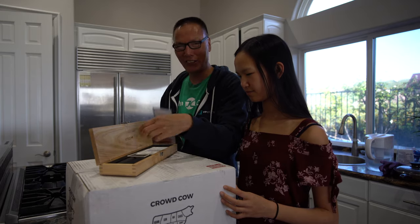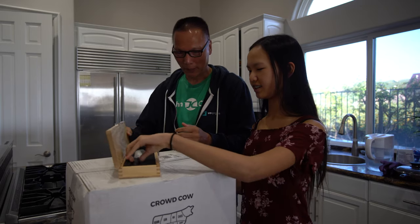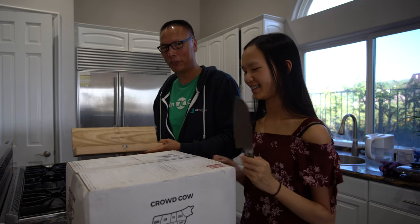Since this is a very special box containing a very special steak, we figure we're gonna need a very special unboxing knife. I have one right here — this is the Kimaketo knife, Japanese steel from Japan. It's an $800 knife to unbox this rather expensive A5 Wagyu steak.